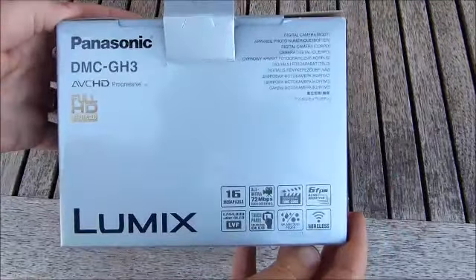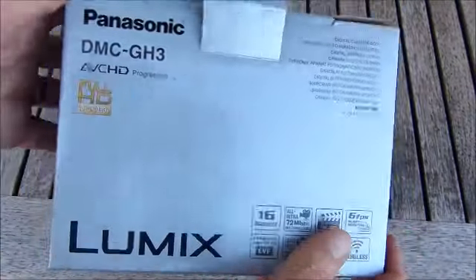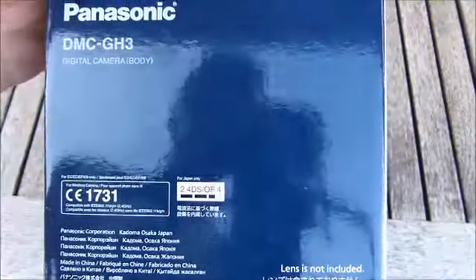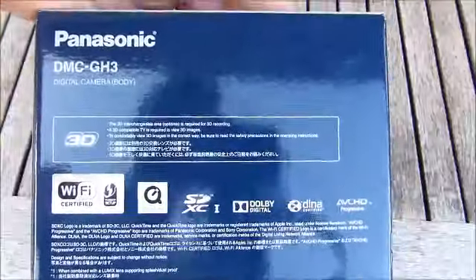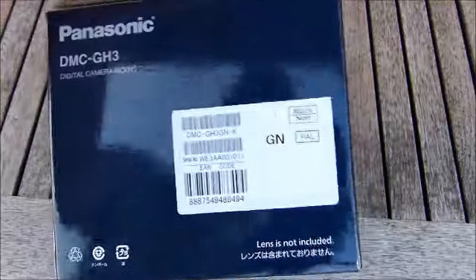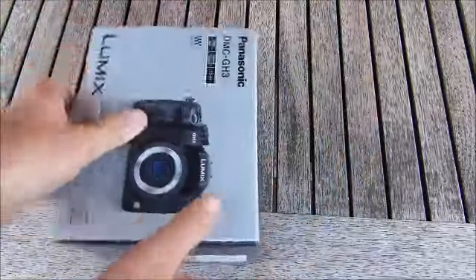I'll have a quick look around the box first of all. Okay, let's open her up.